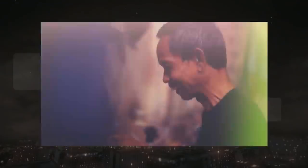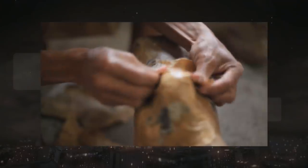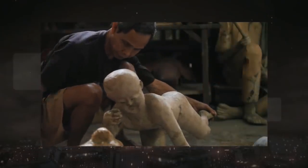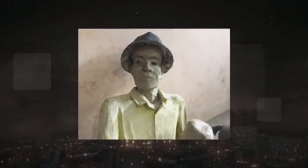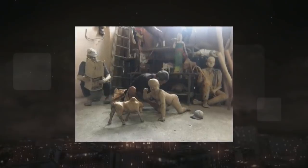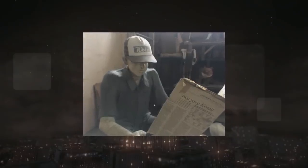Memiliki keterbatasan pada fungsi penglihatan tidak menghalangi Sartono, bapak satu orang putra ini, untuk berkarya. Sartono sudah mengalami kebutaan sejak duduk di bangku sekolah dasar. Walaupun tidak melihat, bakat seni pria 55 tahun asal Klaten ini ternyata tidak bisa dibilang biasa. Sartono sukses membuat patung dari bahan kertas yang cukup unik sejak tahun 90-an, dan sudah membuat ratusan jenis patung mulai dari bentuk manusia hingga hewan.